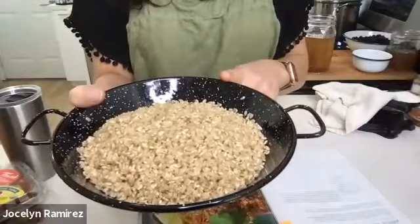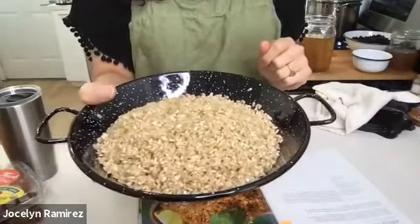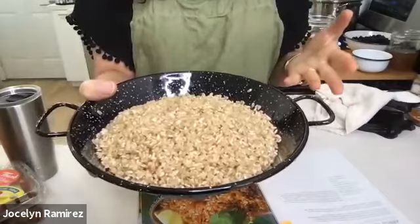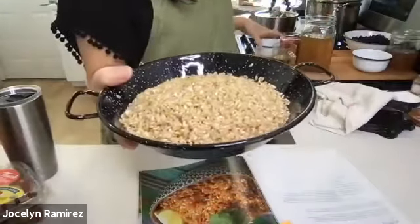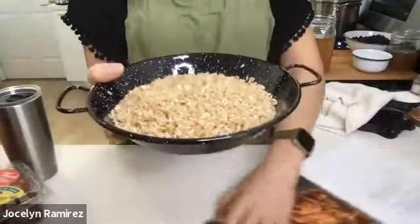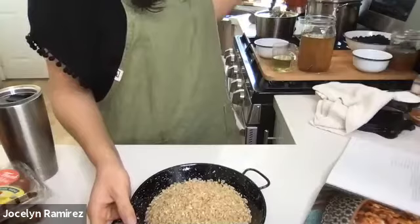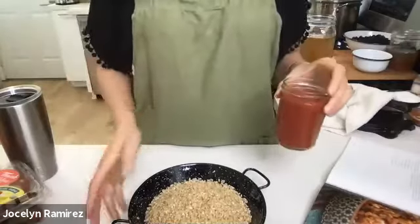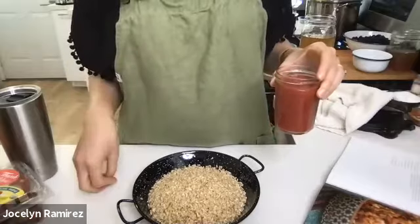I have one and three quarter cups already rinsed, and then we're going to lightly toast or pan fry it in our pot. Before I do that, I want to talk about the things that are going to flavor it. Things we typically see in a Mexican rice — and I want to stress that Mexican rice is different than Spanish rice.